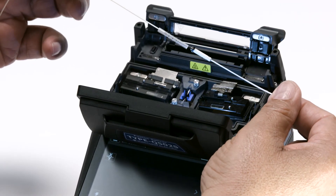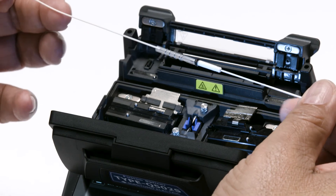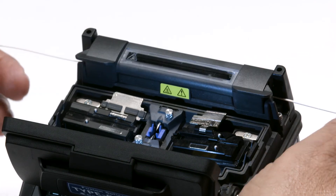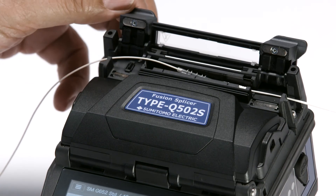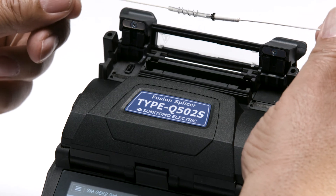Slide the protection sleeve over the fusion splice. Use gravity and vibration to center the sleeve over the splice. Place it in the heater oven, close the heater oven, and press the heater button to start the heating process. Let the sleeve cool down for a little bit before continuing.